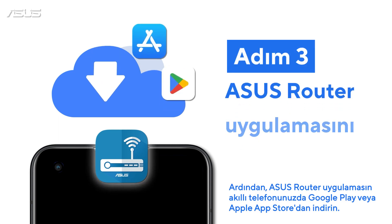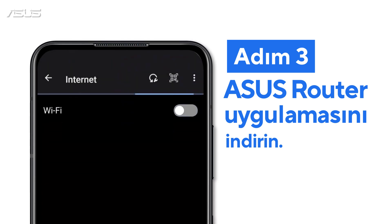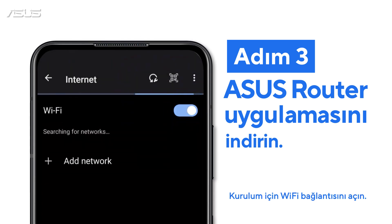Third, download the ASUS Router app from Google Play or Apple App Store on your smartphone. Please turn on Wi-Fi connection for the setup.